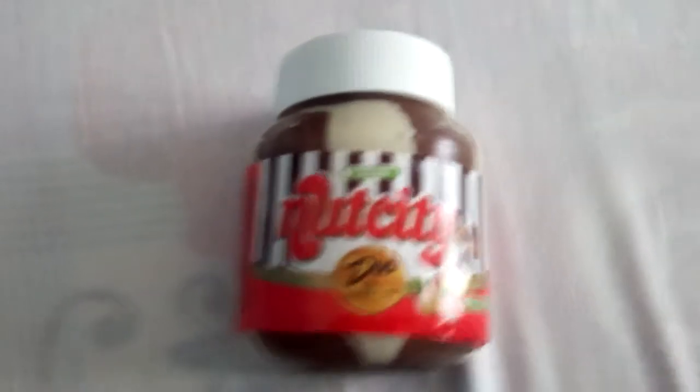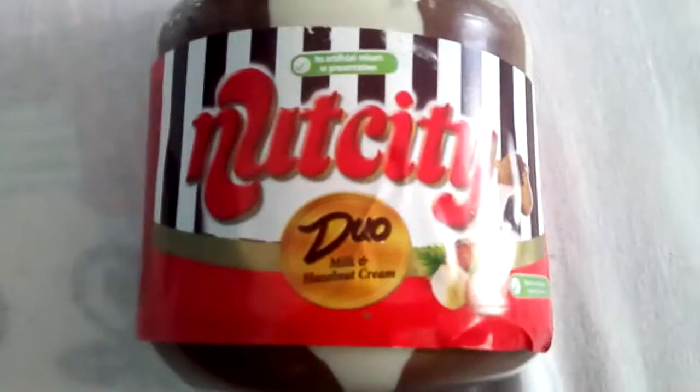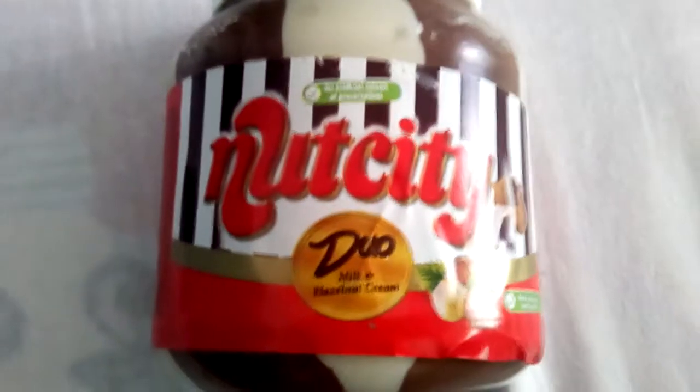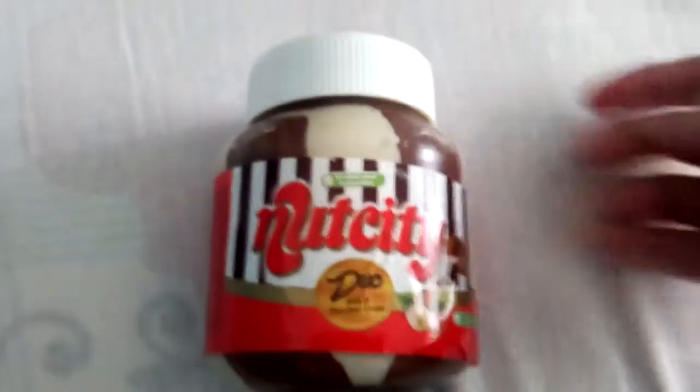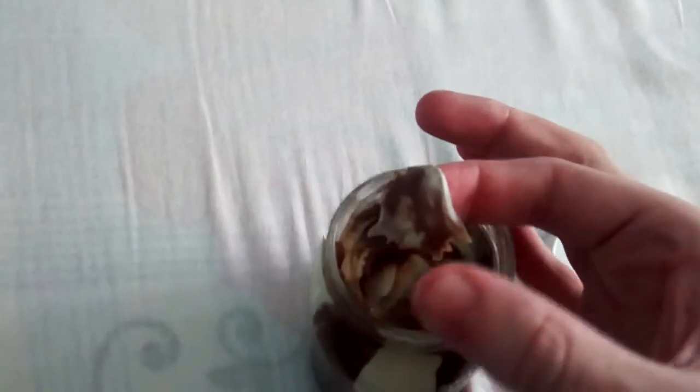Hello and welcome. This is my review of Nut City Duo Milk and Hazelnut Cream. Let's get it open. Oh, I can smell the Nut City.